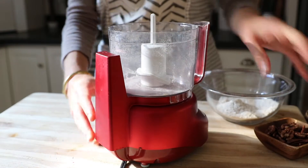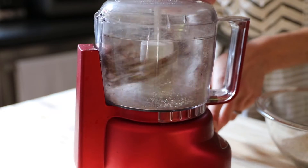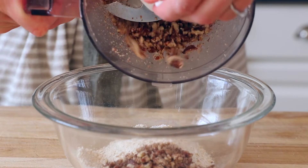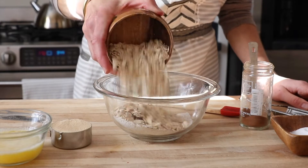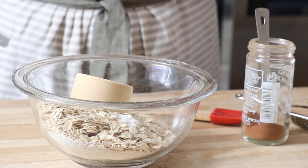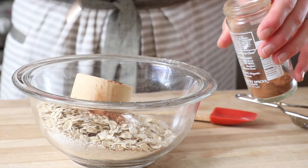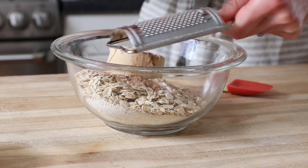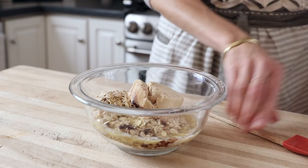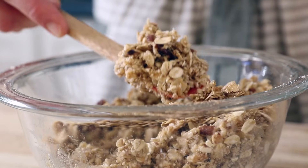Then pop the processor bowl back on its base and we're going to use it to chop some nuts. I'm using pecans. You could use walnuts, hazelnuts, almonds, whatever you like — and essentially this is going to save us a step from having to chop them by hand. Add the nuts to the bowl along with rolled oats, maple sugar or light brown sugar, salt, and some spices. I love cinnamon with apples, so I'm going to add a touch of cinnamon and a touch of freshly grated nutmeg. Now pour in melted butter, or for a vegan version use melted coconut oil, and then just stir this until the oats are nicely coated and sticky.